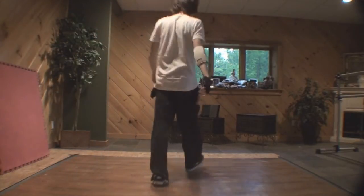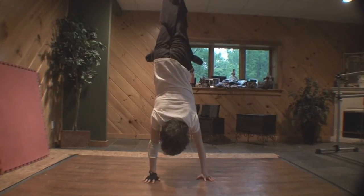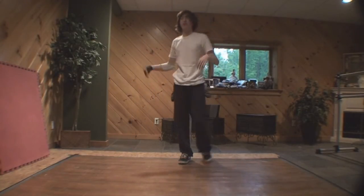Before you do 2000s, make sure you have good handstands. Really simple. I posted a handstand tutorial somewhere on my channel, go look at it.